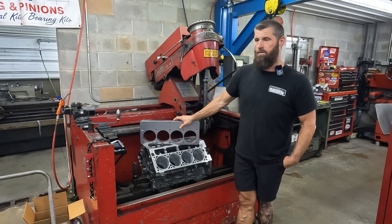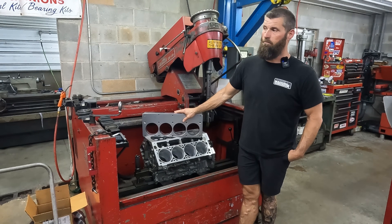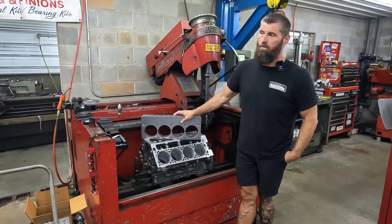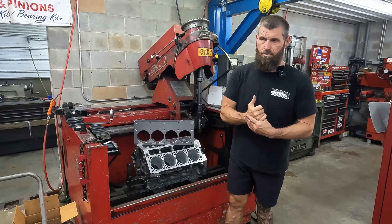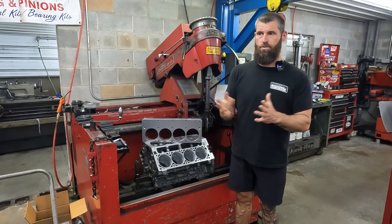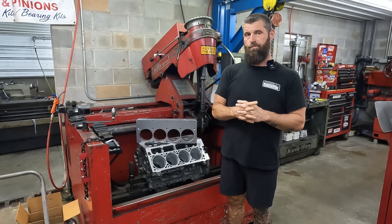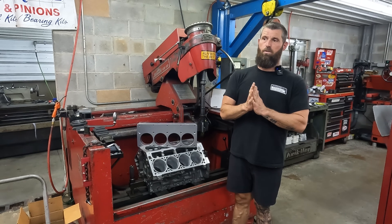For as long as I've been posting videos, just certain people — I don't know who these folks are, because no real machinist is making these comments, it's just Joe Public that's been reading stuff on the internet. They'll make comments like, 'No torque plate?'